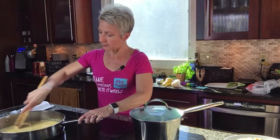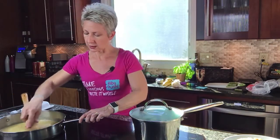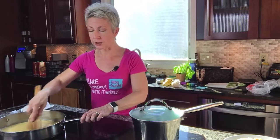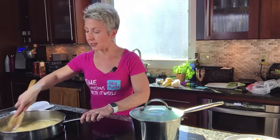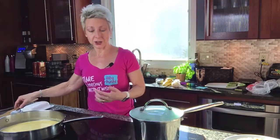This is going to thicken up too because I've got that Cup for Cup flour. Even if you used regular flour this will still thicken, but Cup for Cup has cornstarch in it which is a thickener. I'm going to let this cook for a little bit and scrape the bits off the bottom.